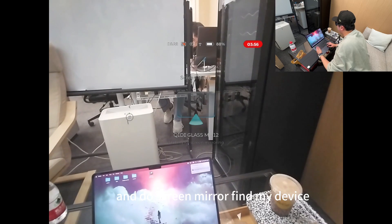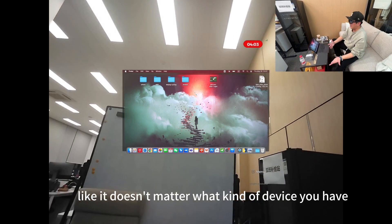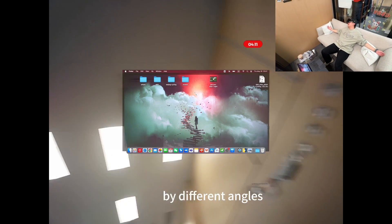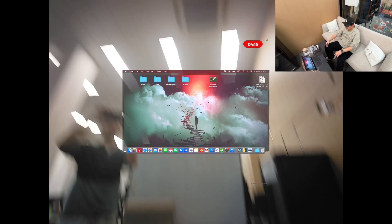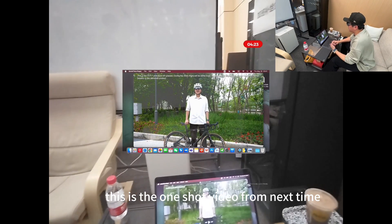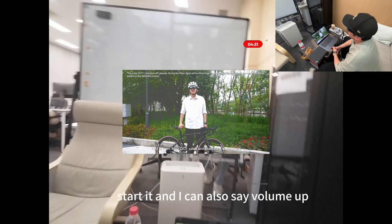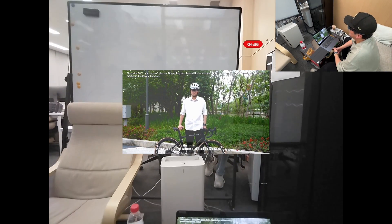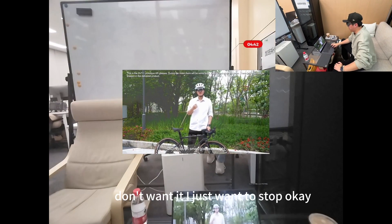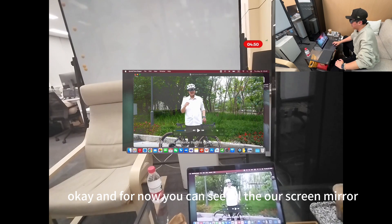Do screen mirror on my laptop, find my device and just tap it — there you go. It doesn't matter what kind of device you have, you can have our screen in front of you. If you want to lie down on the sofa at different angles, that's great after work. I can also open a video from here — you can see it's super clear, this is the one-shot video from last time. I can start it and say 'volume up' — I can hear super clear. Just say stop when you're done.